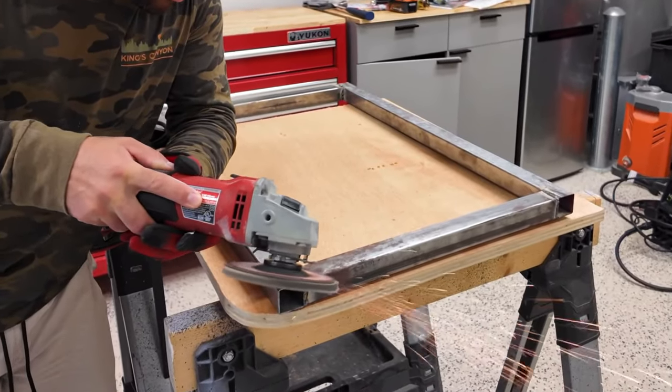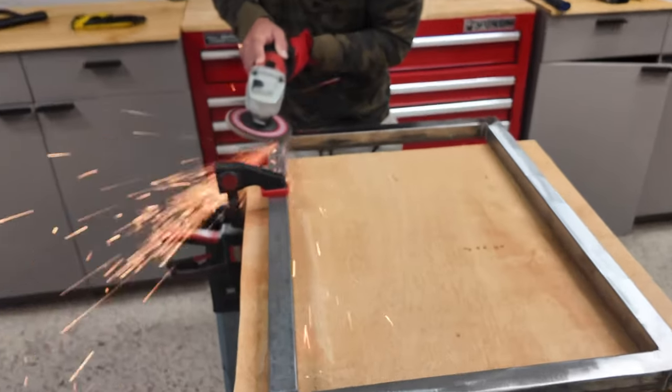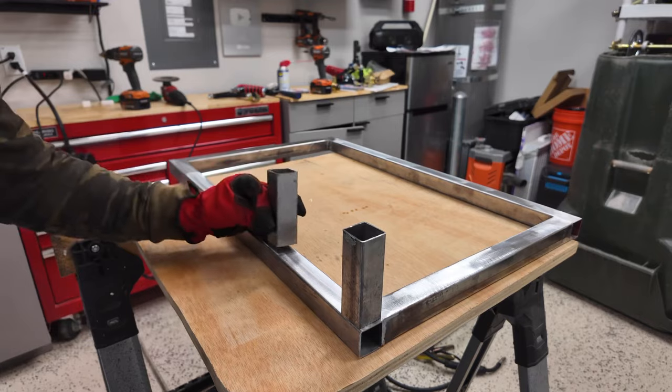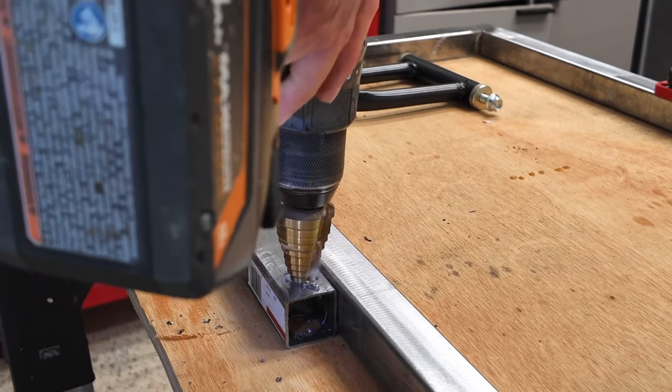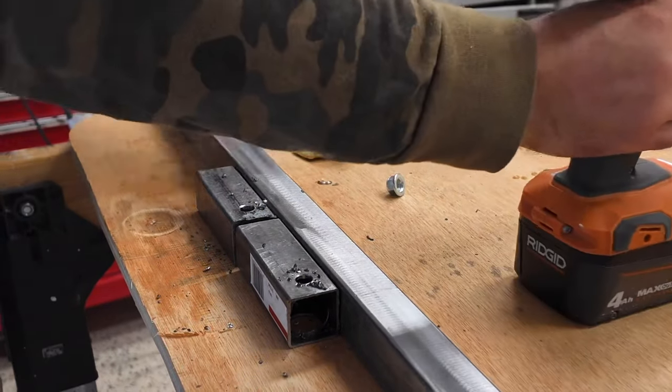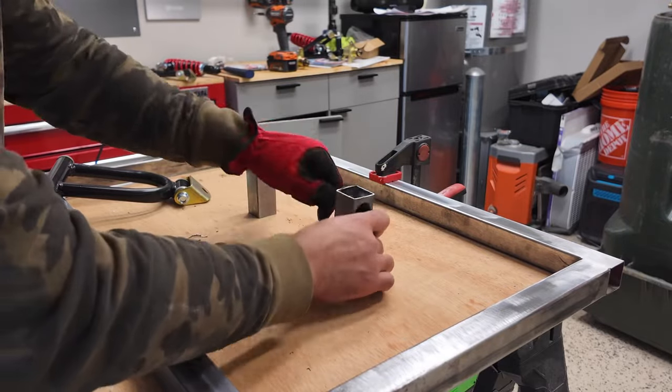I then ground down the rest of my welding marks so it'll be easier to weld down the rest of the suspension parts. I cut and drilled some holes into some metal pipe so I can bolt down the upper control arm. We didn't build most of the suspension parts from scratch since we're not super experienced in building go-karts, so we bought most of them on Amazon.